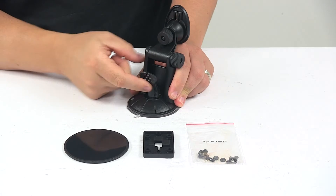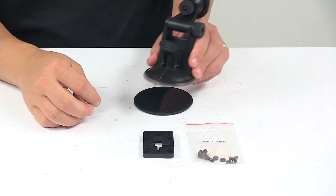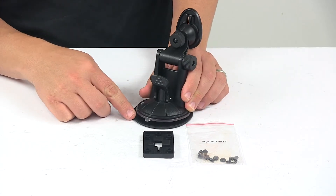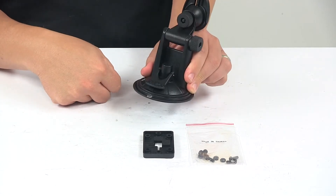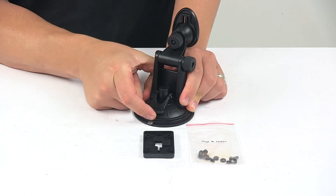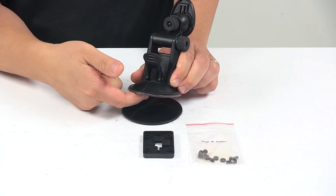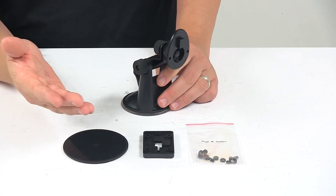It's easy to do. You have this lever here — this is the disengaged position — so you stick it to the flat surface and you can see it's not really going to hold. Once you have it on there, you just push this down and that creates the suction. When you're ready to release it, or if you want to remove it or transfer it to another vehicle, you lift that up and just kind of pull up on that. That's going to allow some air to get in there and break that seal.